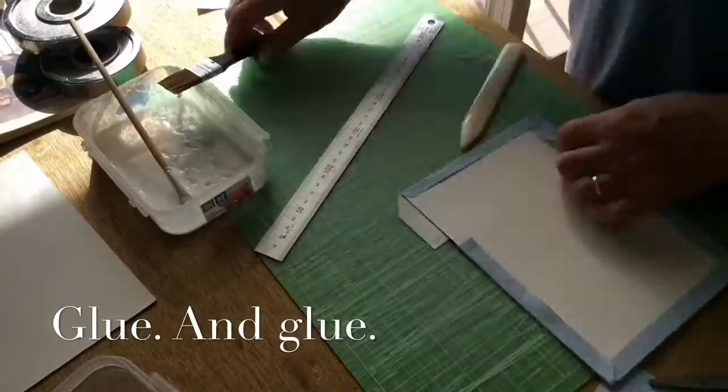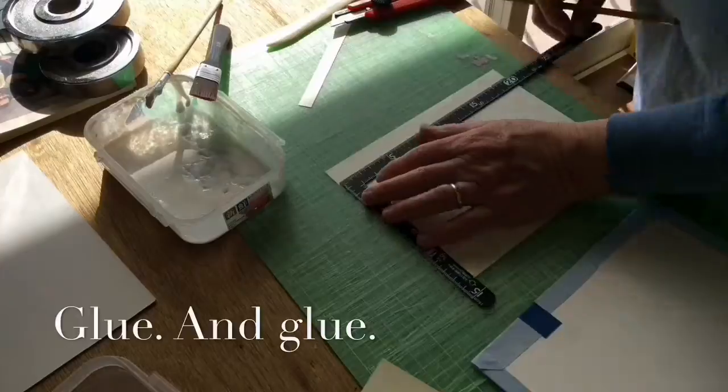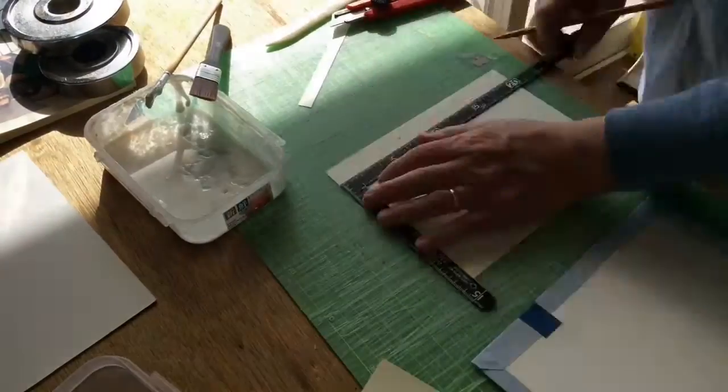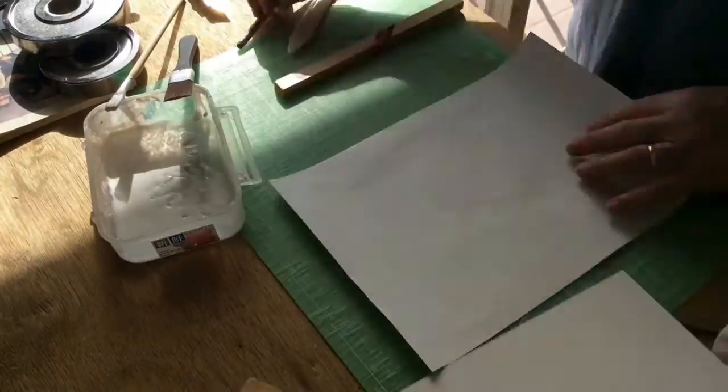Here I'm gluing everything to the book boards — the cover and the insides. And we're going to glue, glue, and glue some more.